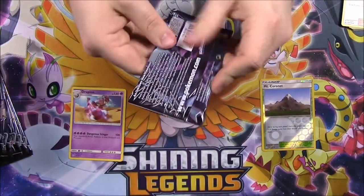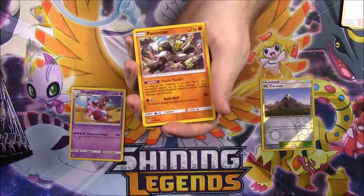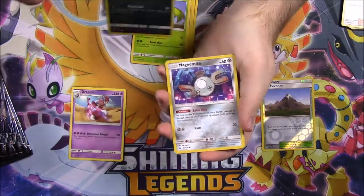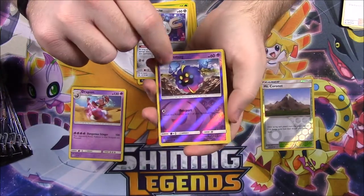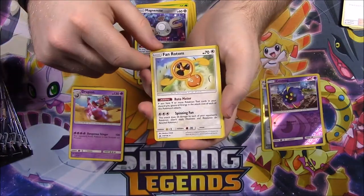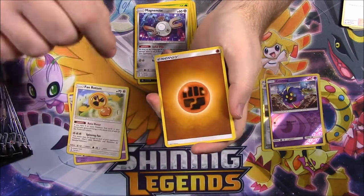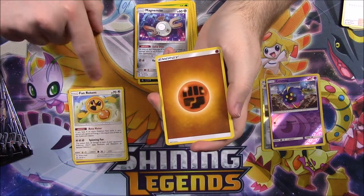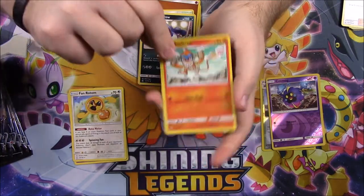I'll try and go through these pretty fast. Next pack: we've got a Passimian, Shinx, Carnivine, Murkrow, Magmar — I love that artwork in the background there. A Cosmog Reverse Holo and a Fan Rotom. I've never seen it before but that looks cool — it's like a Rotom with a weird fan. That's an awesome rare. Then we've got Fighting Energy, Mount Coronet, a Honchkrow, and a Monferno.